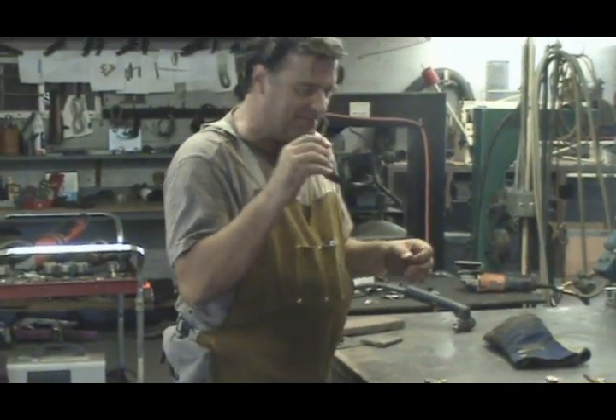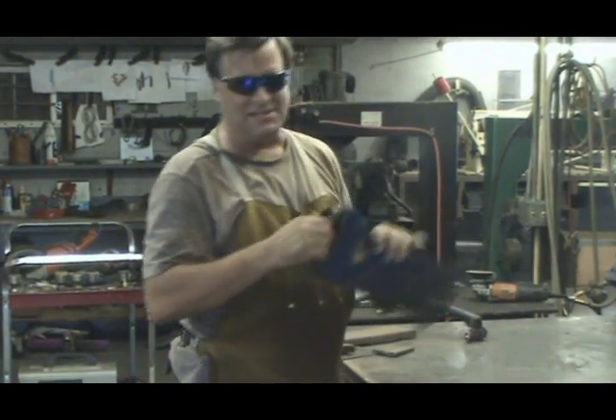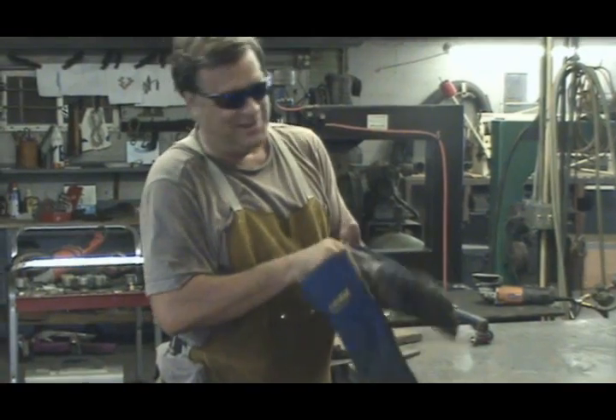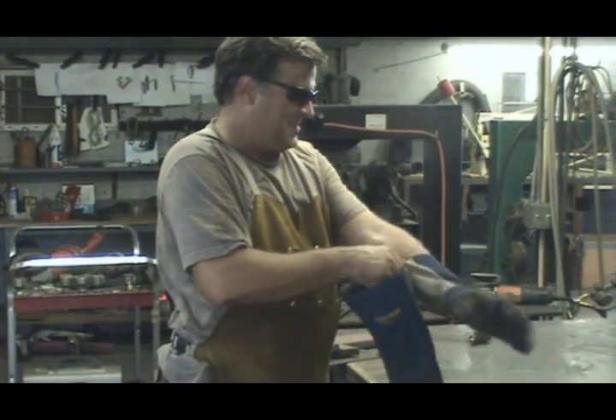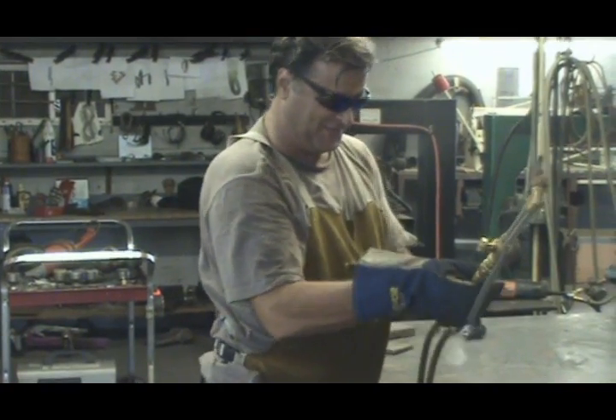With either one of them, you've got to have dark glasses. And you better put on some gloves, because there's all kinds of hot metal going everywhere. Let's fire them up.